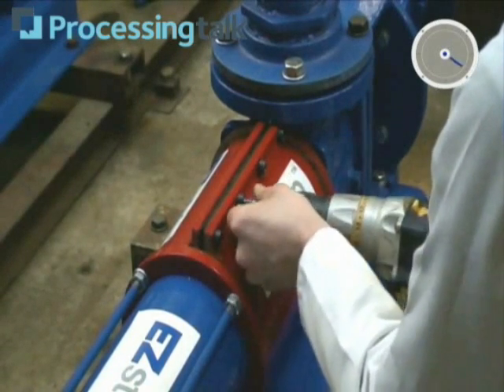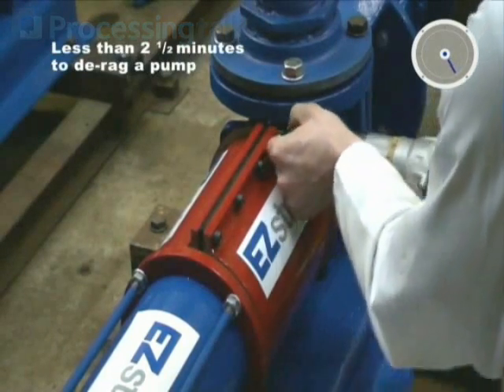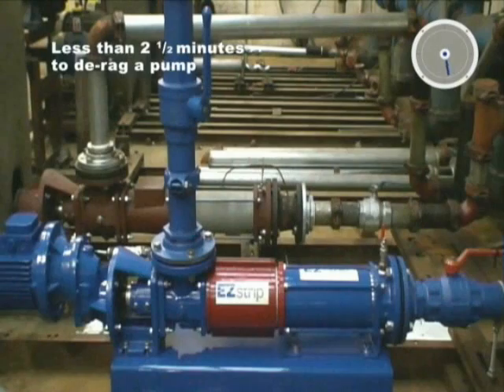Dependent on the severity of the blockage, the actual strip and reassembly time is less than two and a half minutes. That's remarkable by any standards.